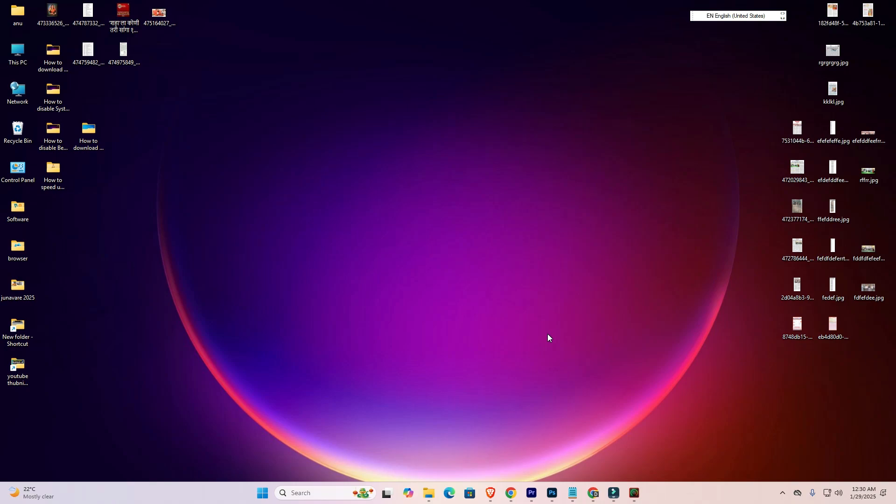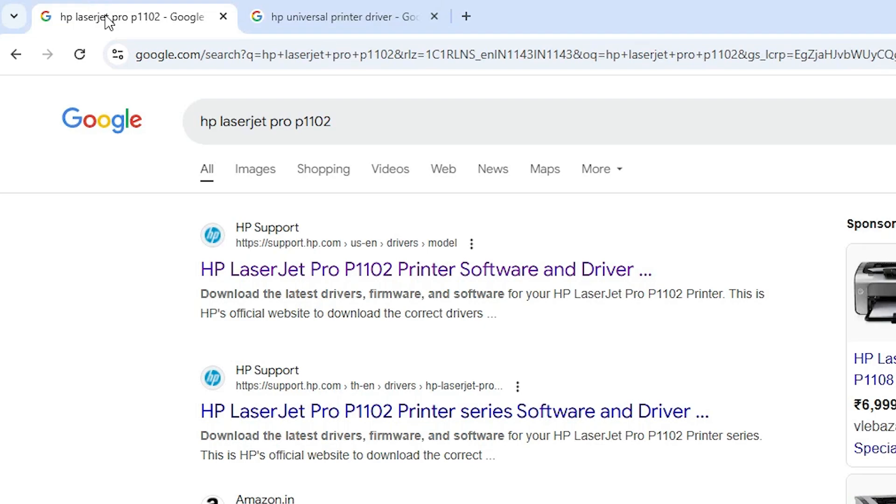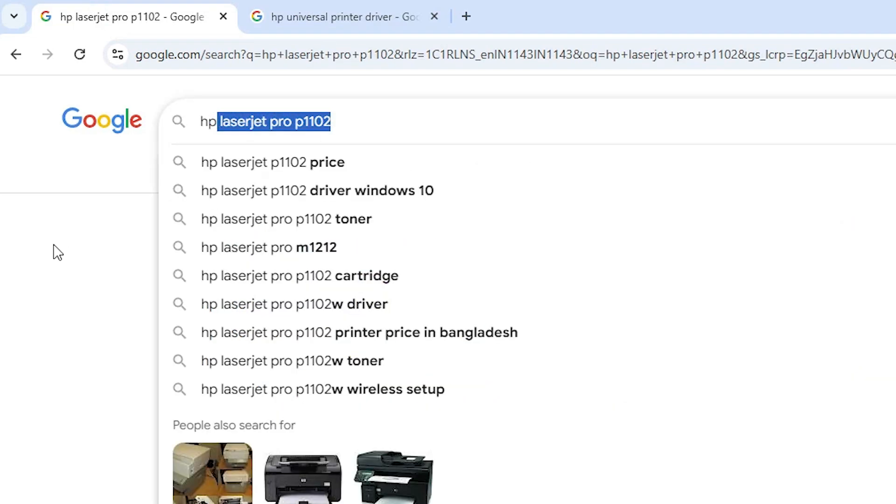If this method also does not work for you, or Windows Update does not have your printer model number, then go to the third method. Our third method is also easy and simple. Go to your web browser — any web browser that you like.